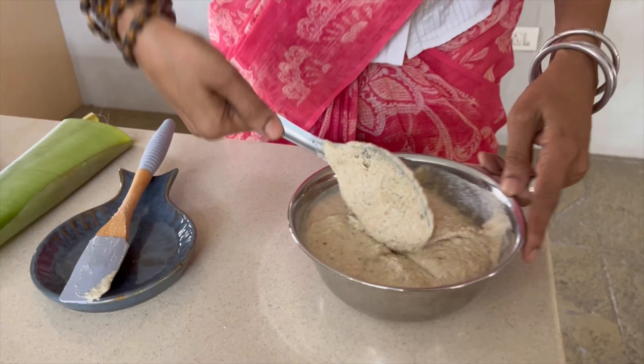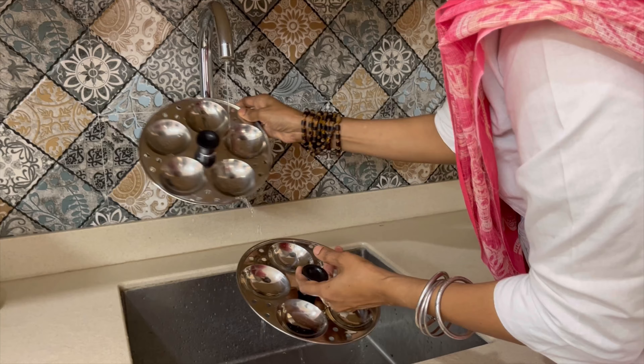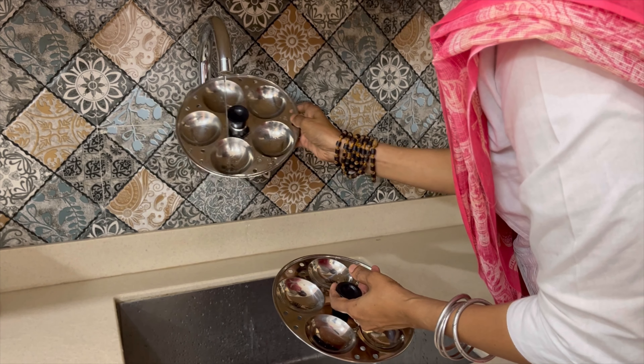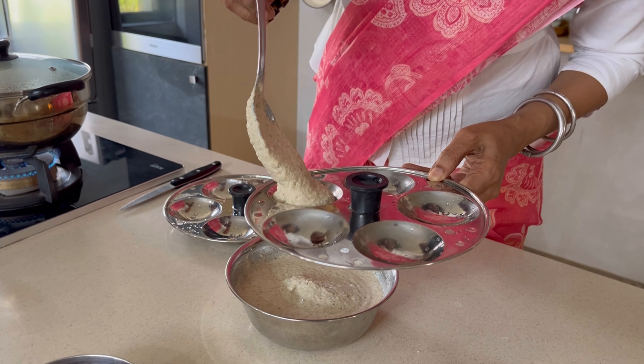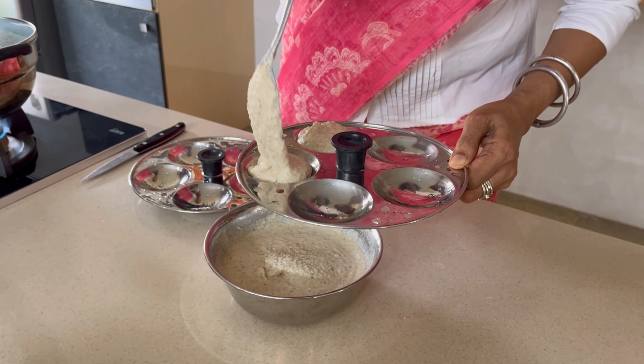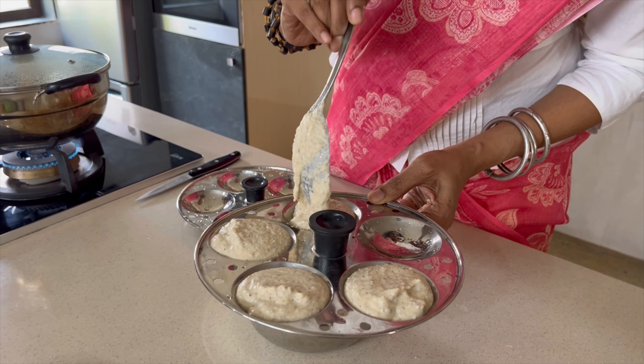Since idlis are a fermented item and are easy to digest, they are given to children, the elderly, and even those who are recovering from sickness. Take out only the amount of batter that you need for that meal, add a little bit of salt, and a little bit of water to bring it to the right consistency to pour into the molds.